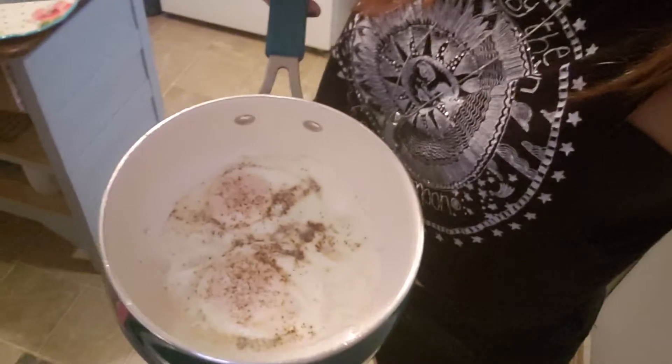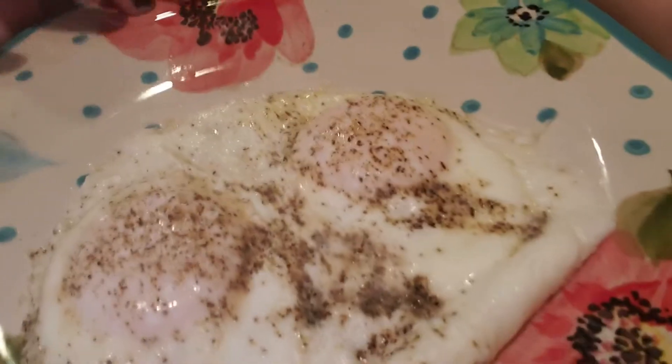Once you start hearing those little popping noises, you want to take it off — and look, boom! Perfectly done, perfectly cooked eggs every single time, it never fails. That is how you make perfect sunny side up eggs that do not break and taste delicious. See how it jiggles — the yolk is still runny. Hope you guys enjoyed my little tip, and if you need any more cooking tips I will be more than happy to share. I love you guys, bye!